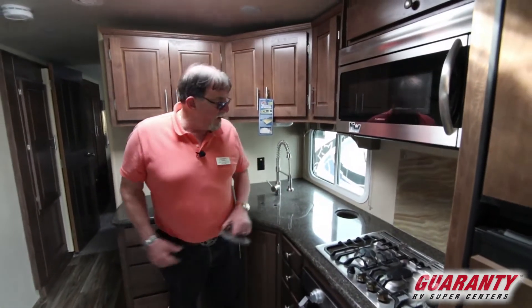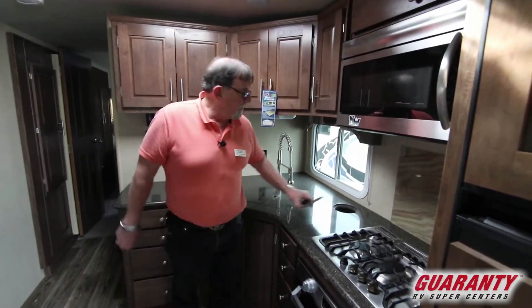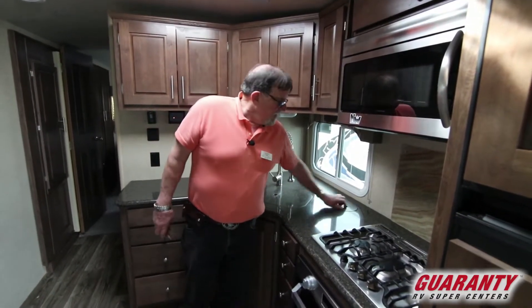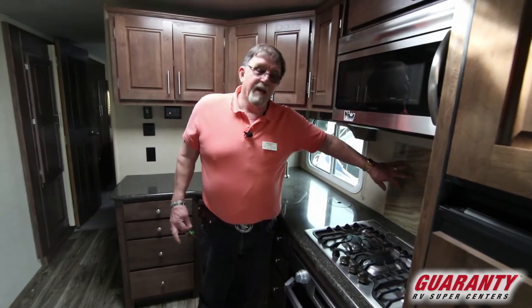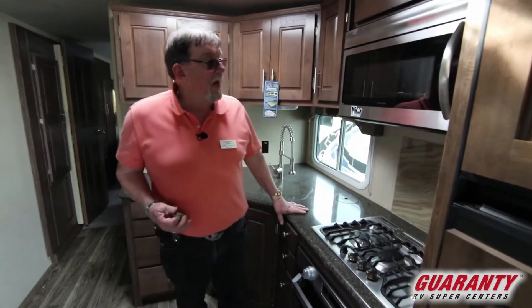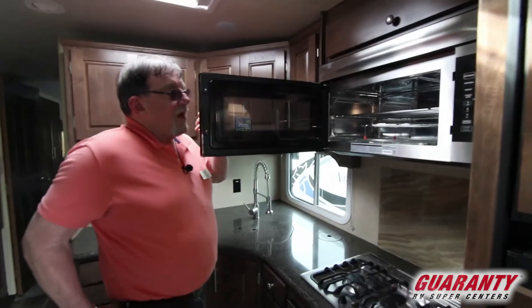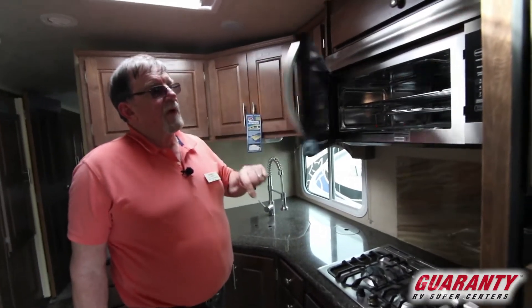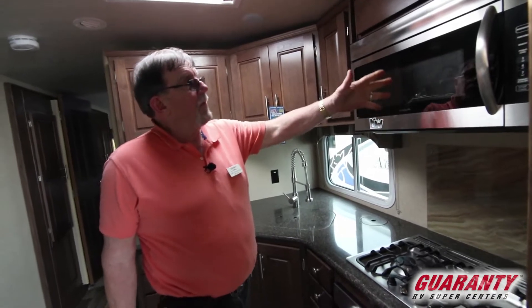Remember that garbage can under there? You can sweep it off onto your solid surface countertops. Hard to brag about a backsplash, but this is a beautiful backsplash — I'd like to have some of that in my house. You've got a nice big microwave convection oven. If you want to cook a turkey or something, you can do it with this.